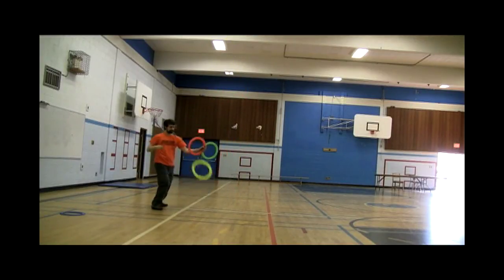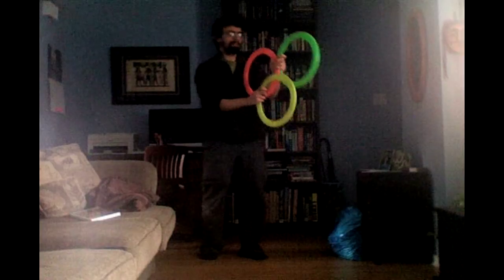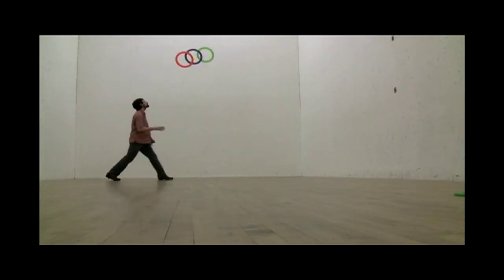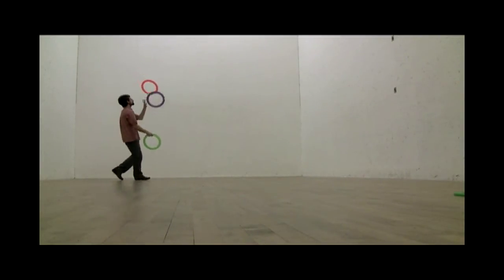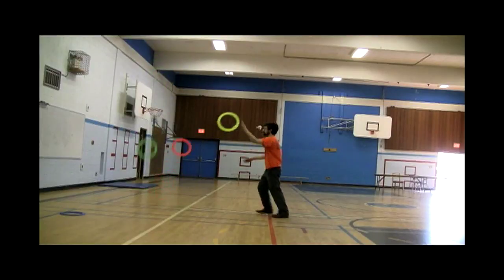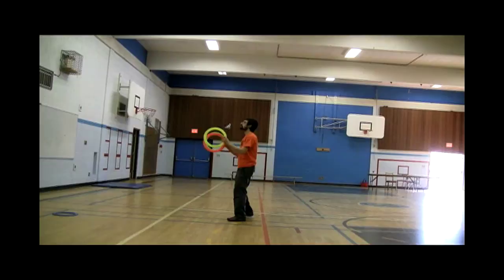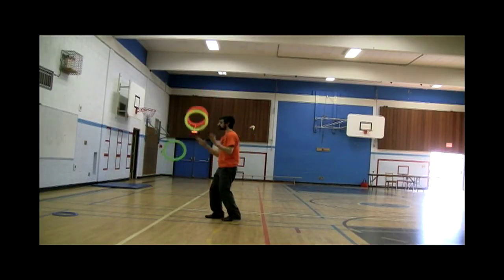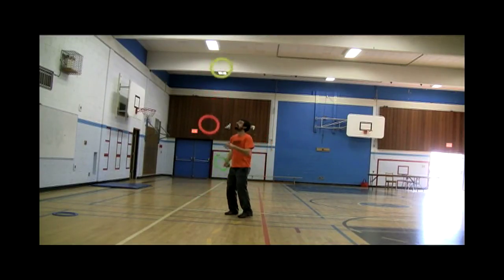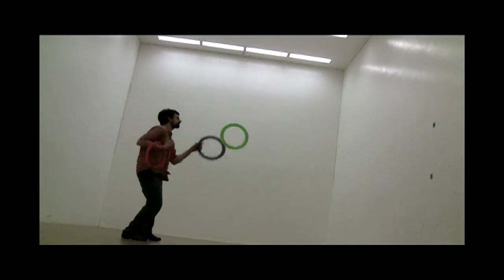Because they're so visible, bounce rings are great for multiplex patterns and other patterns that involve different height bounces. Combinations of differences — bounces and throws can look really interesting with bounce rings.